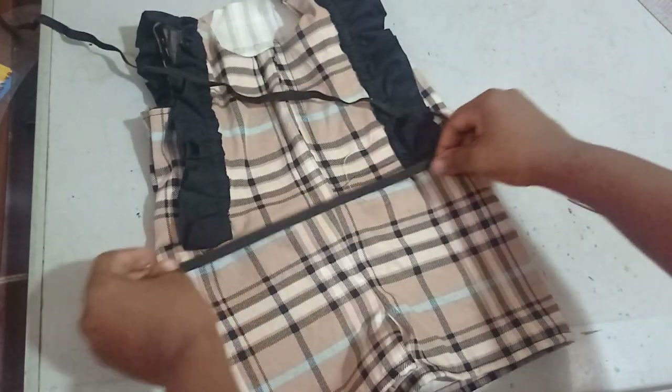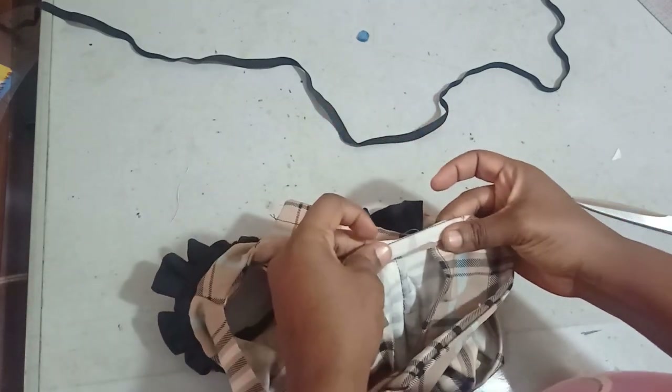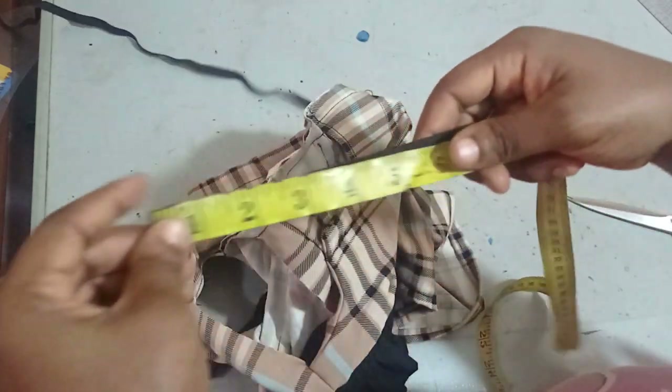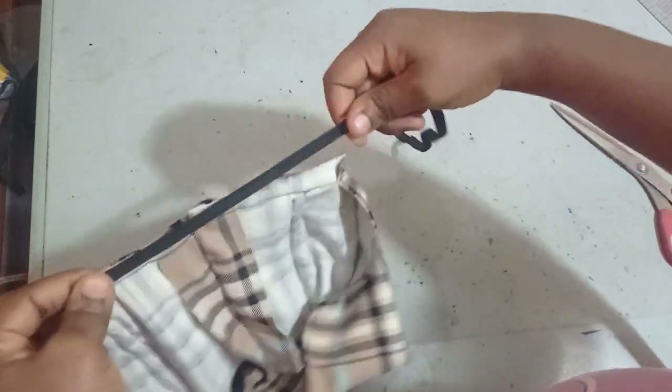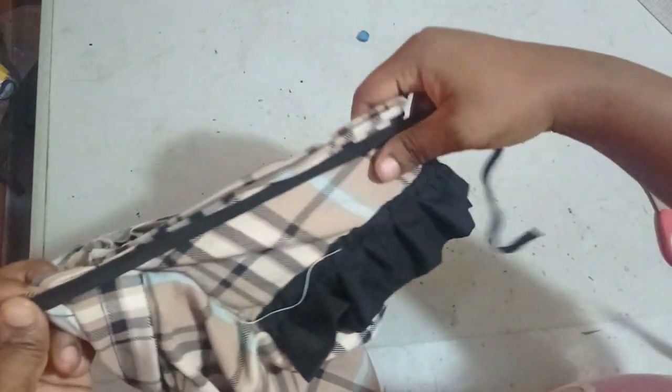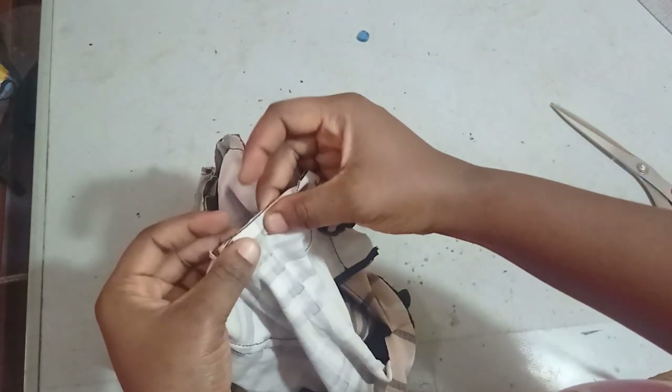The waist is a little bigger than needed since I used ease measurements, so I'm gathering it with elastic. I take the actual waist measurement — 20 inches — and remove two inches to get 18 inches. I sew the elastic on the seam allowance, not directly on the fabric, so I can fold it in and top stitch to conceal it.